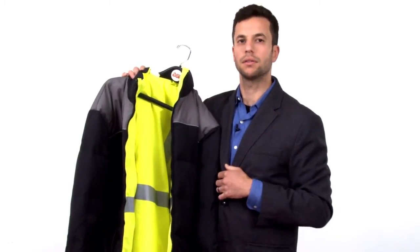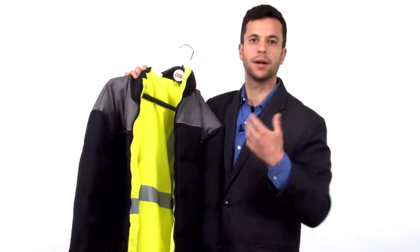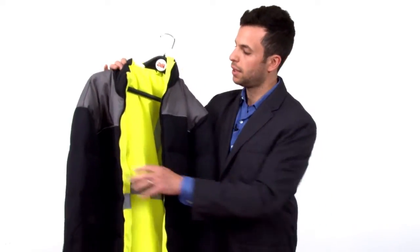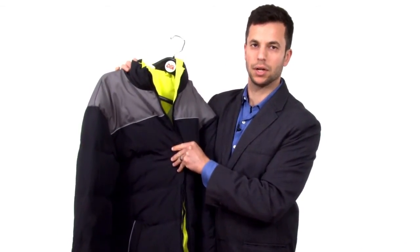Also, for things like construction where employees are required to wear this on the job, maybe they want to wear the jacket home and don't have to wear safety yellow the entire time — they can very easily flip it back to the black side when they go home. So, those are all the products that I have today. Thank you for watching.